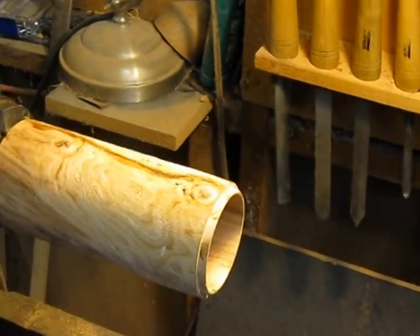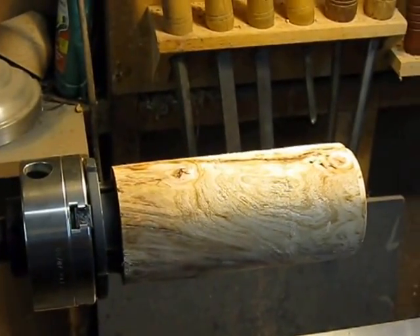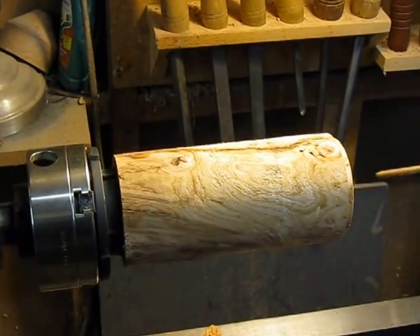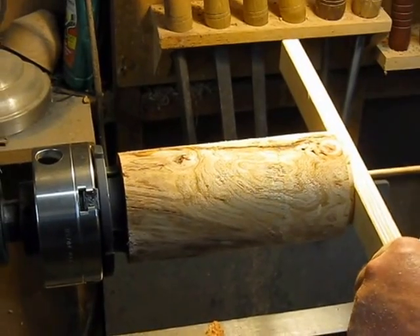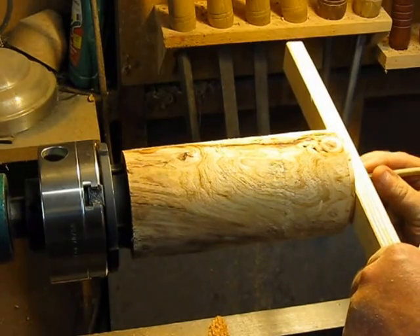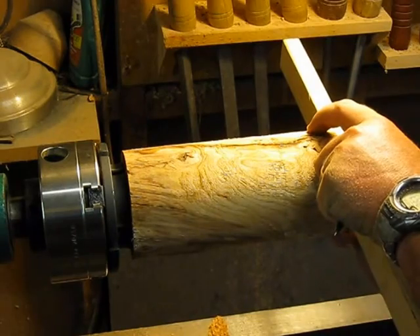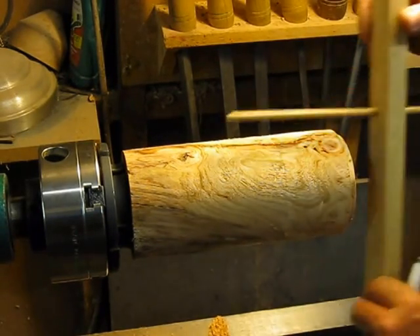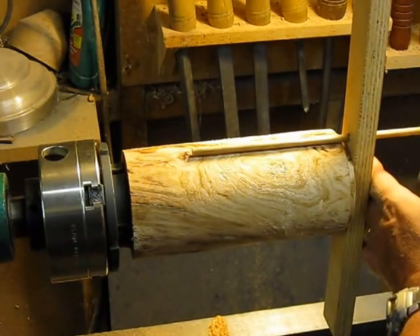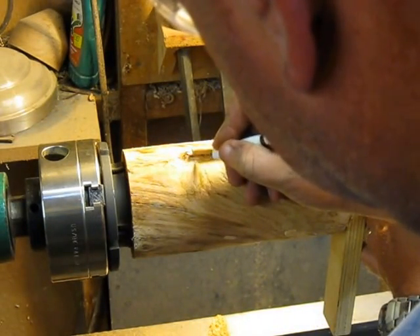Alright, I'm going to finish hollowing this out and come back when I'm ready to shape the outside. I need to find the bottom of it with my depth gauge — make sure I get in the divot there. Now I'm at the bottom. I'll lock it down and mark the bottom right there — that's the bottom of the cup.